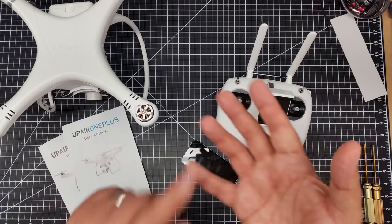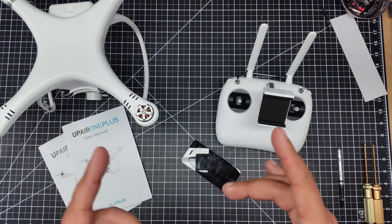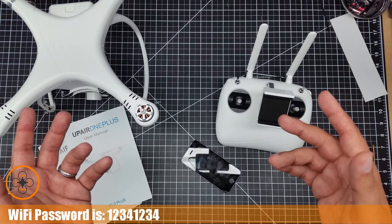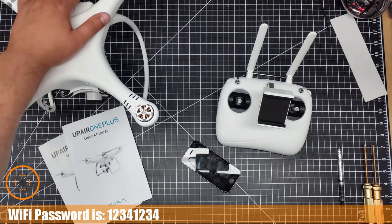So I'm going to show you guys how to join the Wi-Fi network of the UpAir and what the password is. And by the way, if you're bored and you don't want to watch anymore, the password is 1-2-3-4-1-2-3-4, repeated twice. I think it's the same as the DJI password.